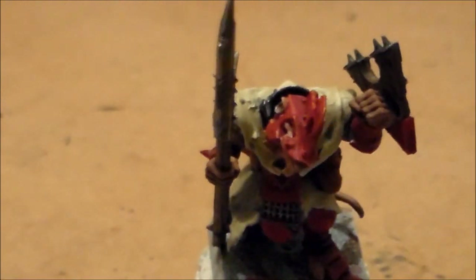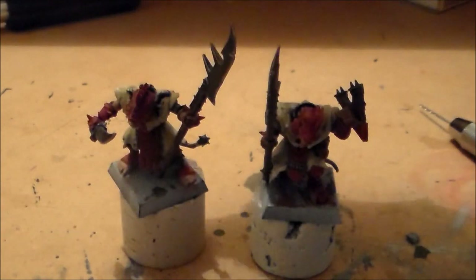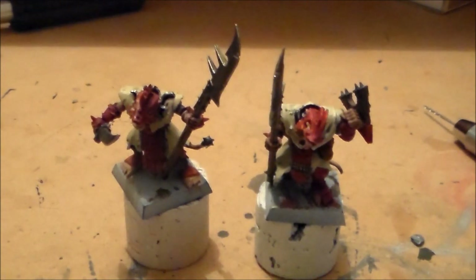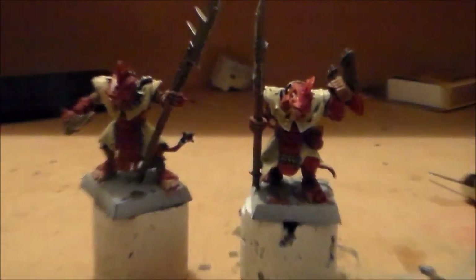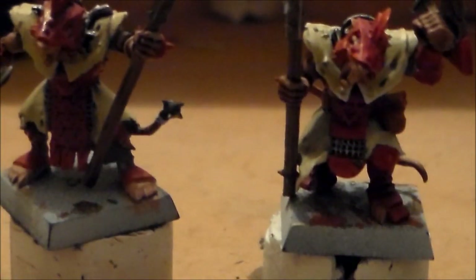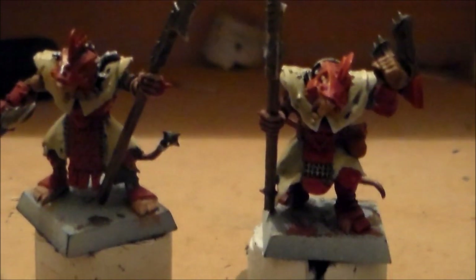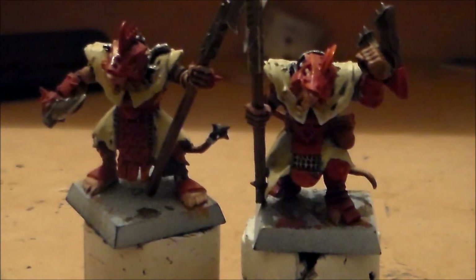That's it for the late night paint session for the Stormvermin. When I'm gonna get the rest of them done, I don't know — I've got a few put together and a few base coated, but it's not gonna be anything soon. Thanks for watching! If you like these guys and think the Stormvermin are pretty cool, let me know your thoughts on the colors I went for. Leave any comments, hit the like button, share, and subscribe. See you guys next video!